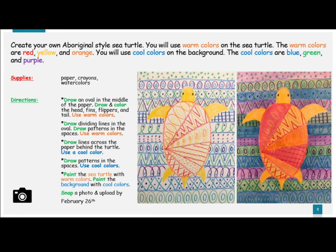For this project, you will create your own Aboriginal-style sea turtle. You will use warm colors on the sea turtle — red, yellow, and orange. You will use cool colors on the background — blue, green, and purple.